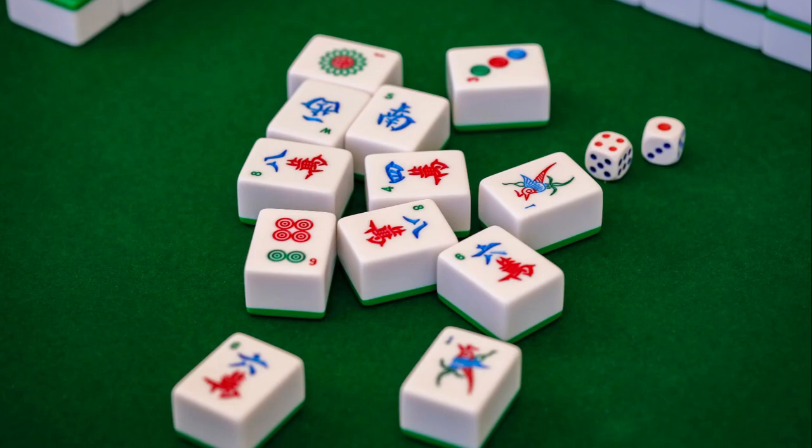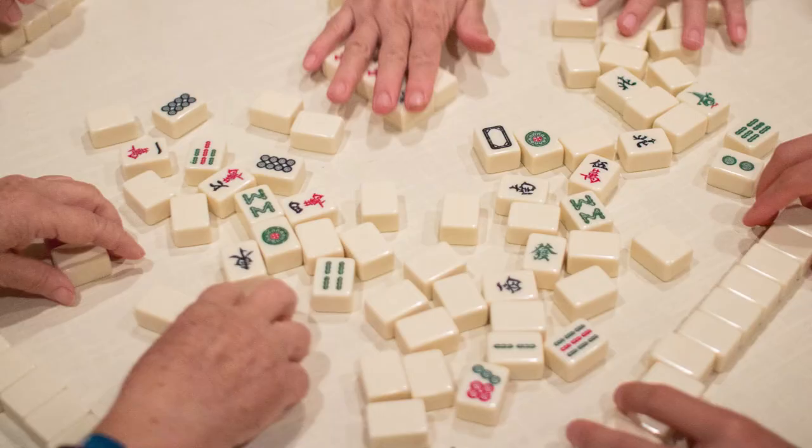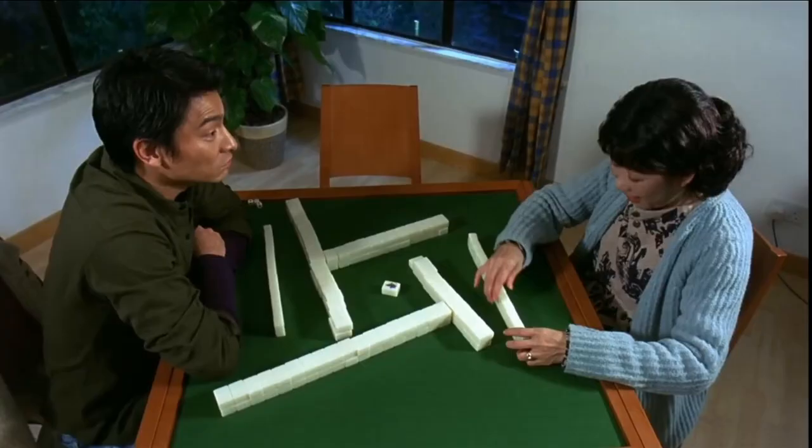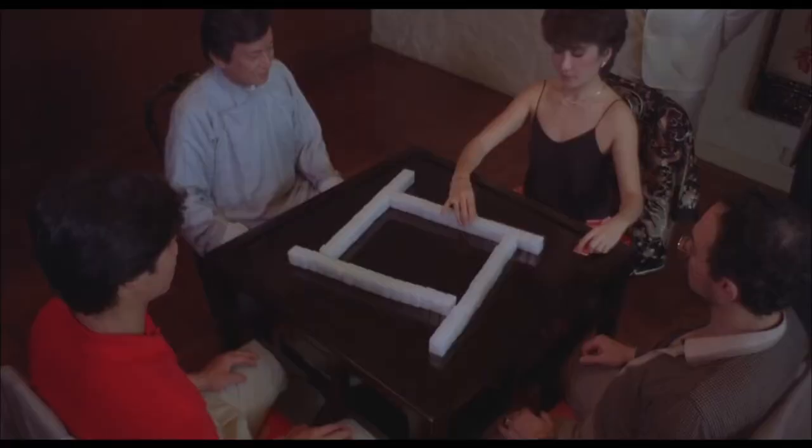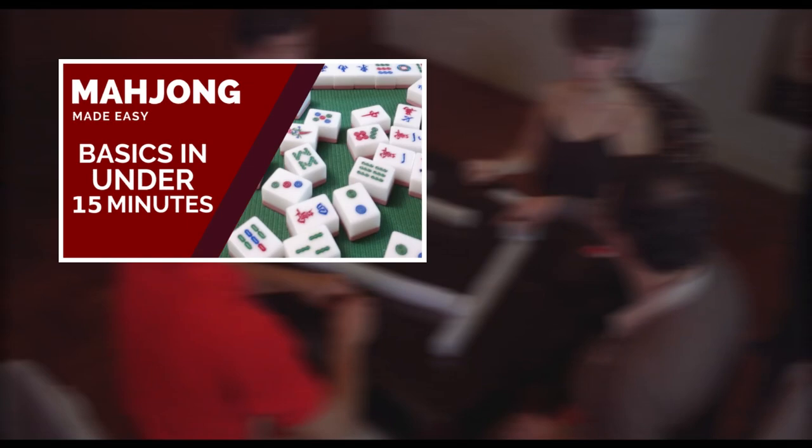Instead, we'll only be focusing on one beginner-friendly practice exercise and building your winning hands without needing to worry about other factors. If this is your first time watching this mahjong tutorial and you're looking for the basic rules, I've made a video tutorial that covers that and a quick lesson on how to read the Chinese characters.